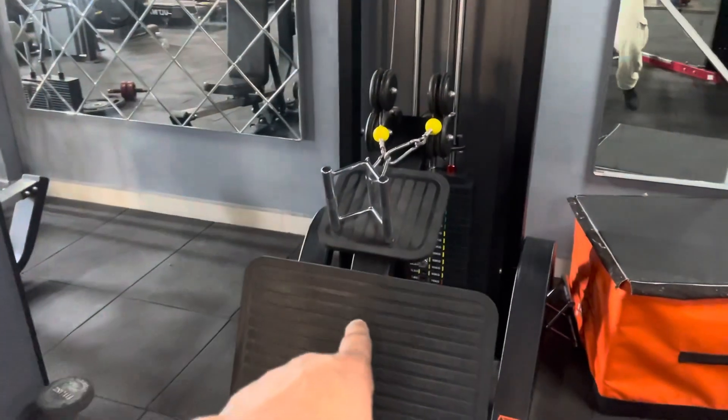If you perform this exercise, focus on any variation and feel a proper flow. You can have 12 reps. Once you have done that, you will move on. Our second exercise is the seated row.